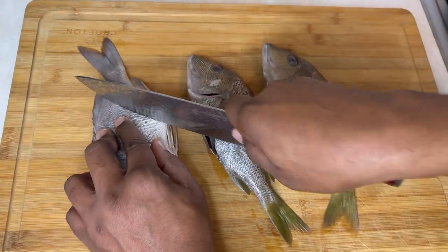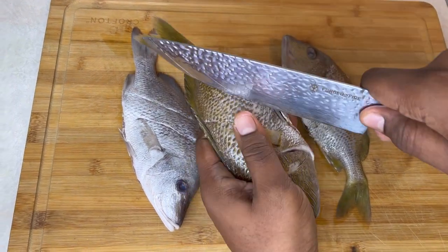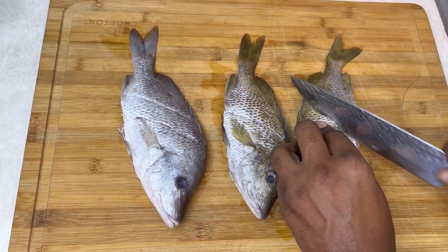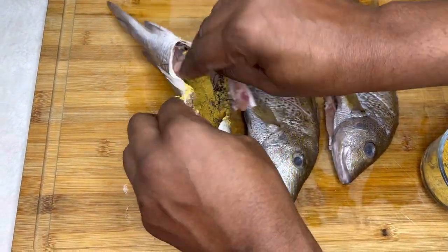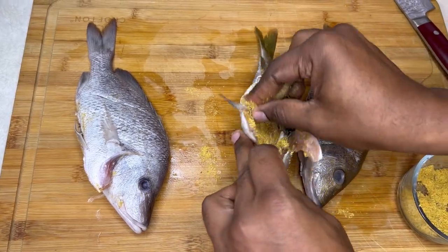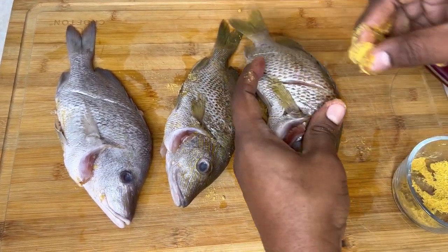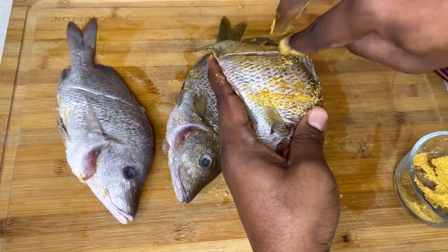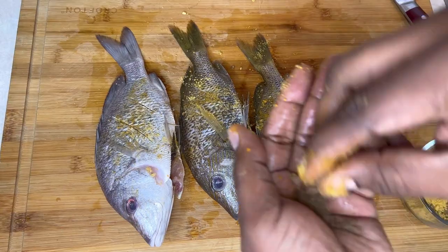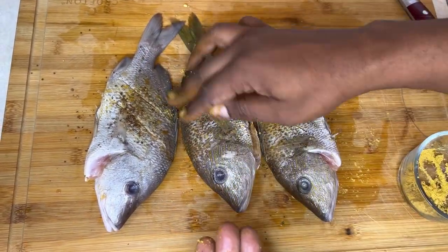Alright guys, so you just want to slice your fish. After you finish slicing, then you can go ahead and add your all-purpose seasoning, and I'm also going to add a little bit of pimento powder. I'm just going to season the inside of the fish. After you season the inside, then you want to add the seasoning right between these slices. This is about a tablespoon of all-purpose seasoning.